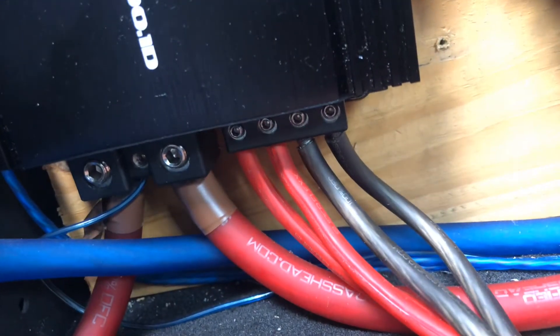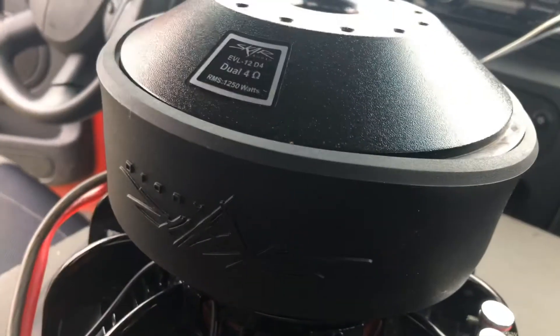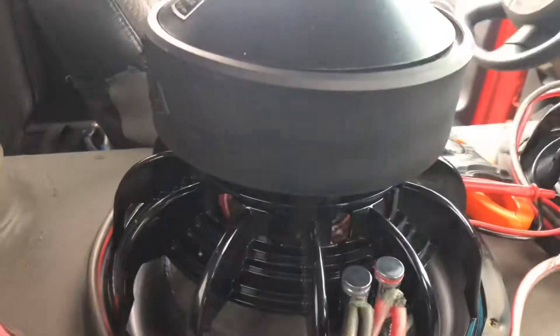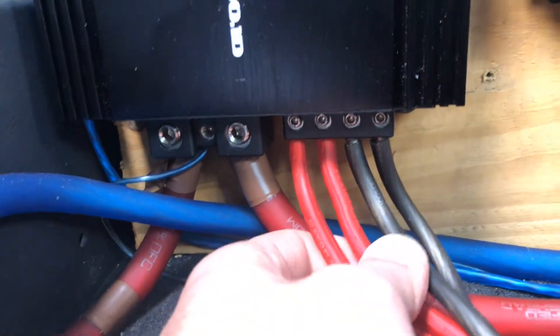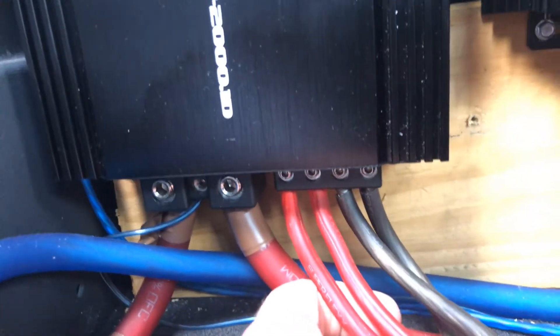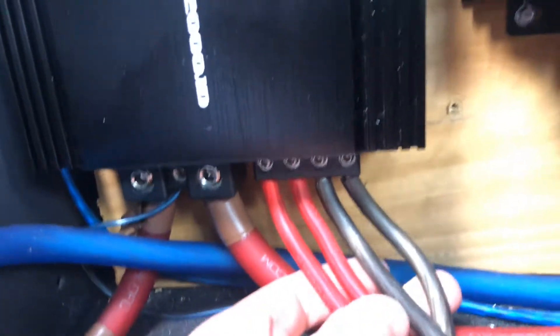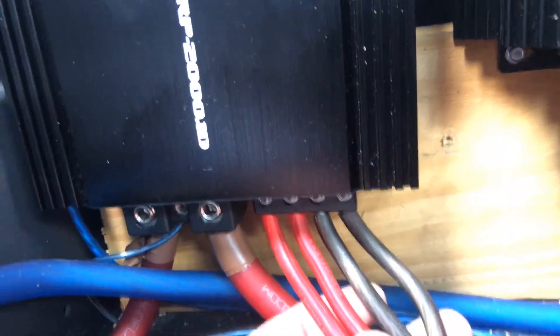It would be the same as if I took these wires, connected them, and then ran another wire to this. So I'm going from four ohms to two on each sub, and then taking this two ohms and this two ohms and connecting them together, which makes it go to one ohm — kind of like taking two pieces of bread and making a sandwich; you went from two to one. If you go the opposite way — positive to negative and negative to positive — you'd go from four to eight and then eight to sixteen.